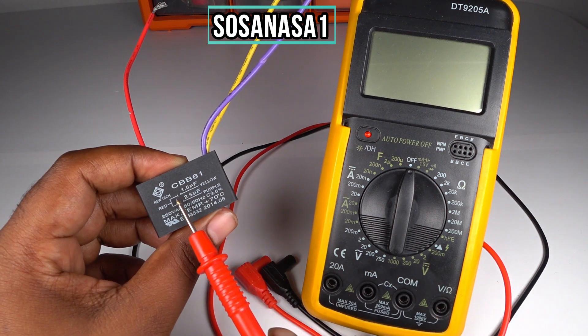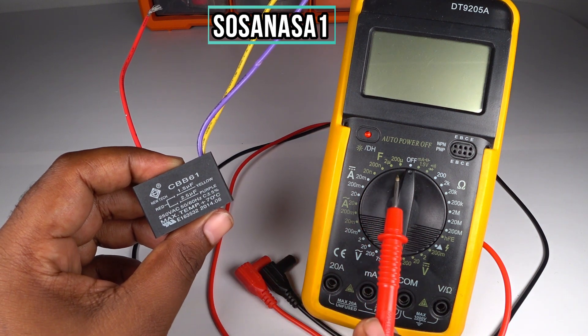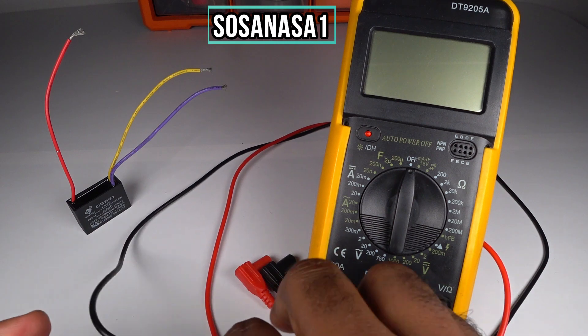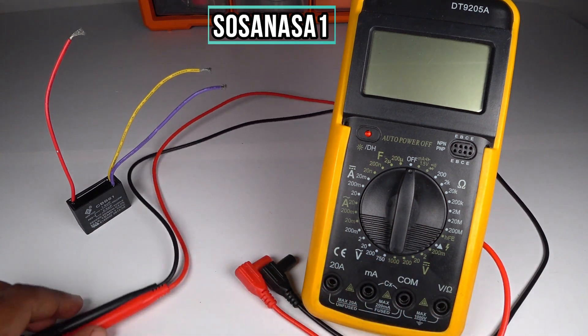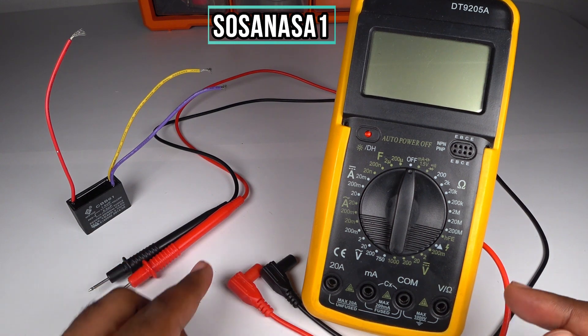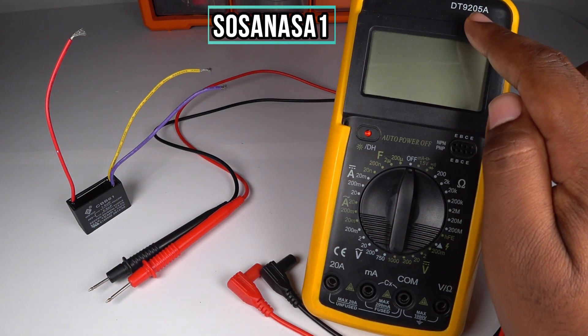This is very easy — you only need one digital multimeter like this. This is the model GT9205A.